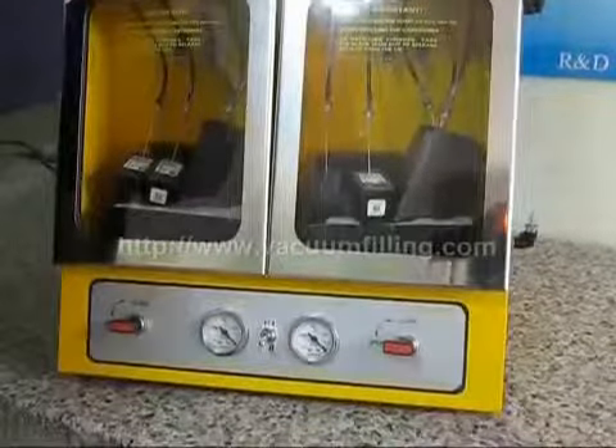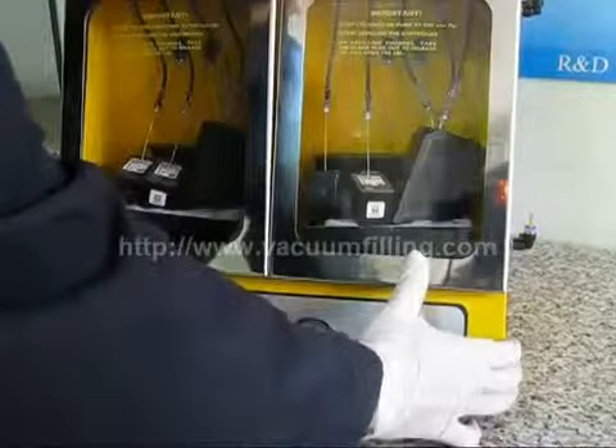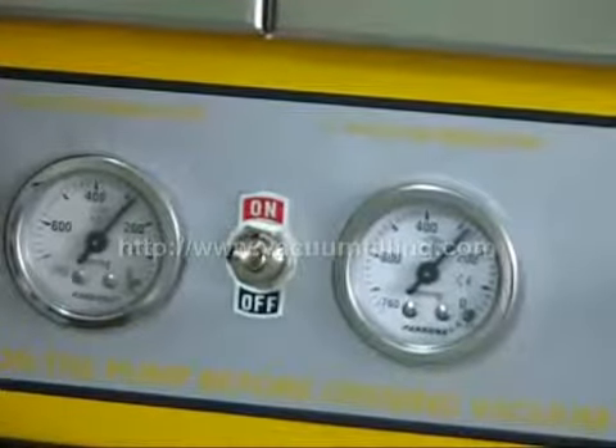After we insert the needles into each refill hole, we close the chamber doors and start our vacuum pump. What NYS Pro Deluxe does at this moment is it removes the air in both chambers. Therefore, we can refill the ink without the existence of air.